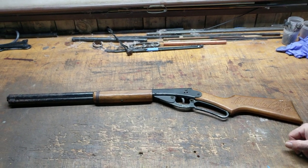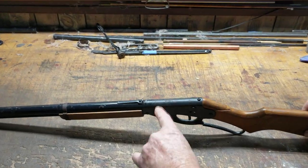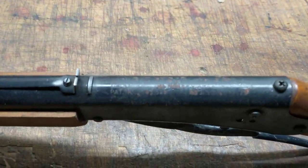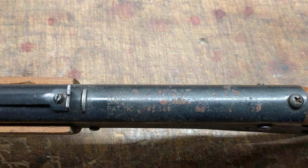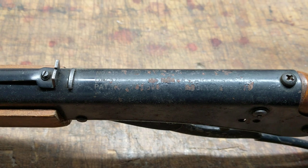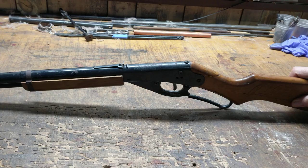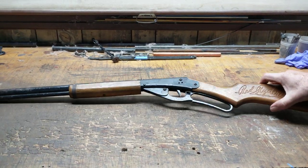So today what we've got is a Daisy Red Ryder, and this is a model 1938, which is the early production run of the 1938 Red Ryder before they transitioned to plastic components in the trigger and got rid of the bottle cap magazine. It's kind of a neat gun in a lot of respects.